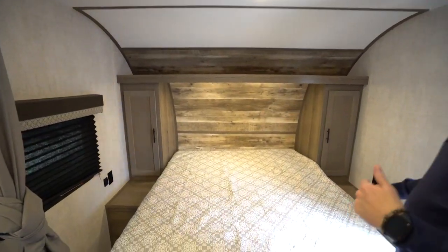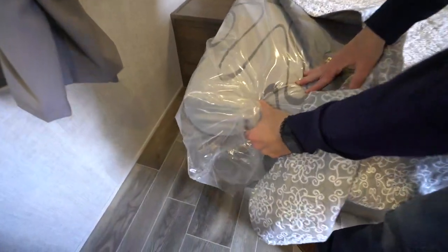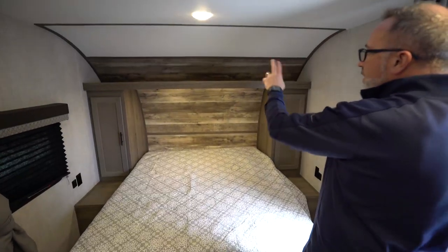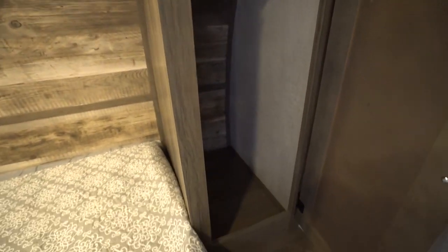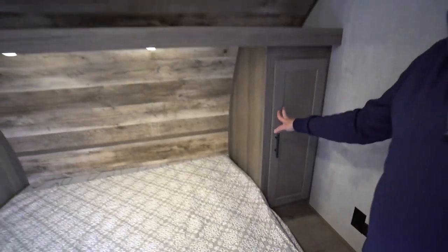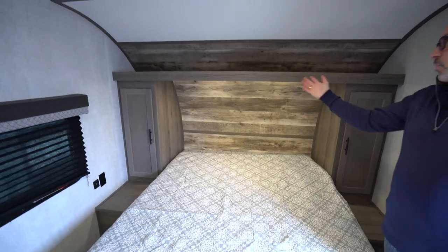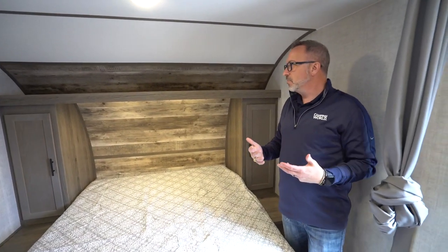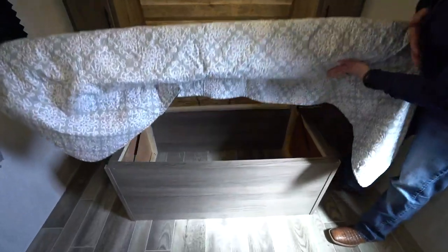Up front in this 25BH you have the upgraded mattress — I like how Gulfstream does that. It's nestled in the front cap with storage lip up top and solid wood cabinetry with matte black feature pulls all the way around. Good ward storage, plus end table space with 110 power and dual USB charging. 80-inch ceiling heights plus double LED reading lights, so if you want to go to bed while your loved one keeps reading, no problem.